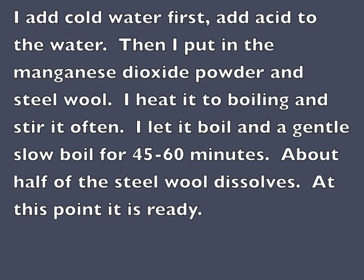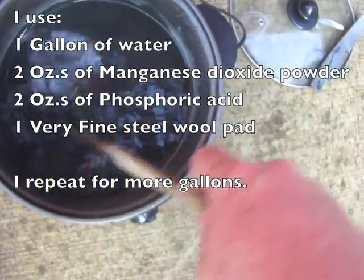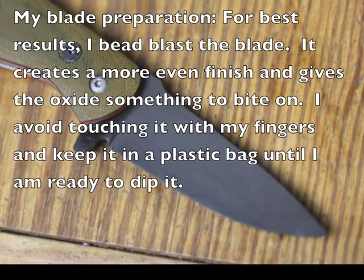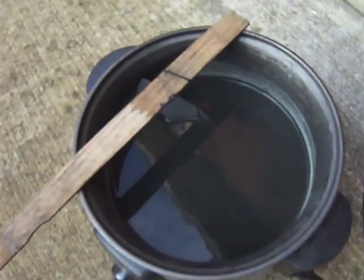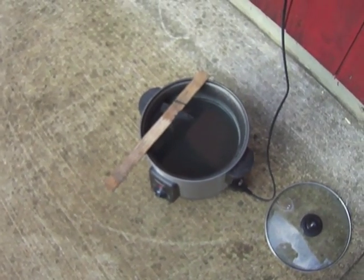Here's the process. The best results come from bead blasting or sandblasting the parts you're going to be black oxiding. I didn't do that for this knife — I just sanded it with rough sandpaper. I suspend the blade in the solution and don't allow it to touch the sides or the bottom, or the oxide won't take.